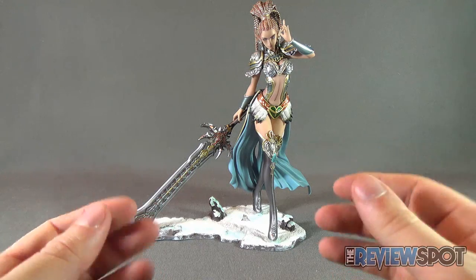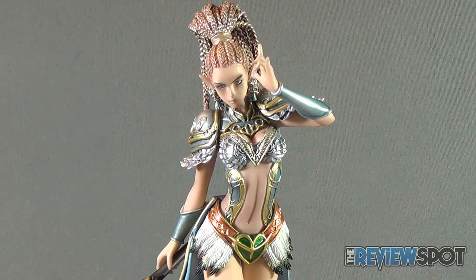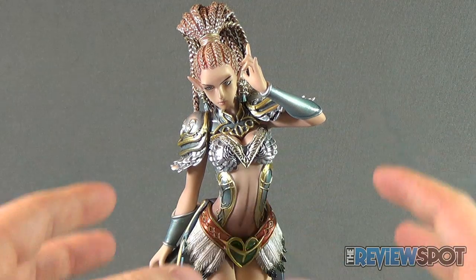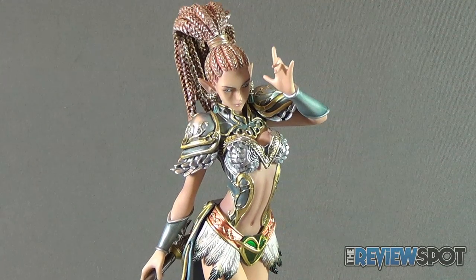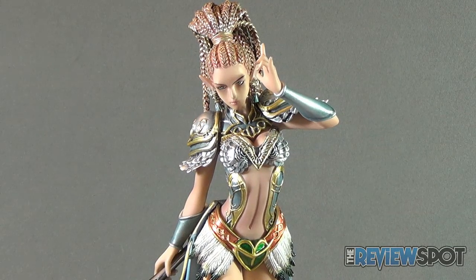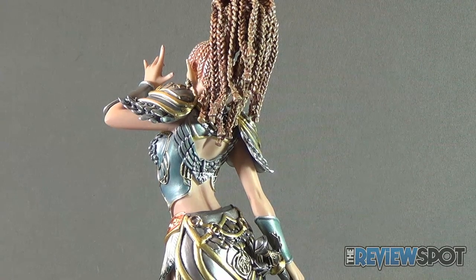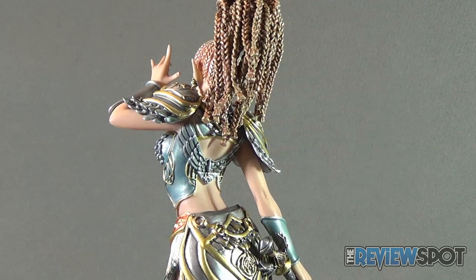Adjust the broadsword until you've got it just right, and you've got yourself a finished, gorgeous looking statue. Let's look at some of the details. The choice of colors is something I personally just love — it's a combination of very pearl metallic blues, silvers, and golds. The skin tone is actually warmer than I was expecting; I almost expected a paler complexion. She's also got braided hair, and they've added a bit of metallicness to the braids, which surprisingly works well with the rest of the armor.